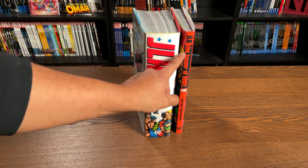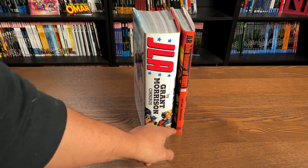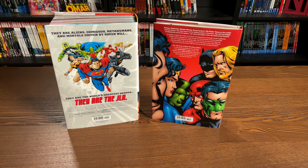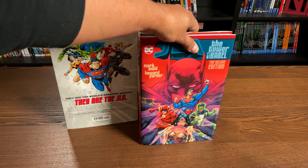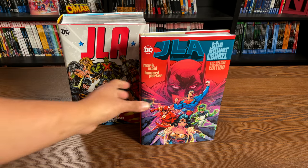This deluxe edition has JLA at the top, the title of the story, and there's more than the Tower of Babel collected in here by the way, along with the creators and the DC logo. The book retails for $34.99. Let's talk about what it collects, what missing issues exist in either of these two collections, and if they're really deal breakers or not.